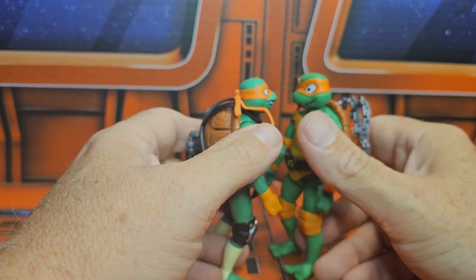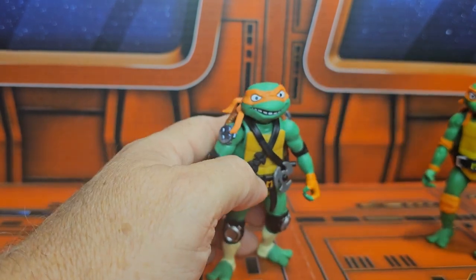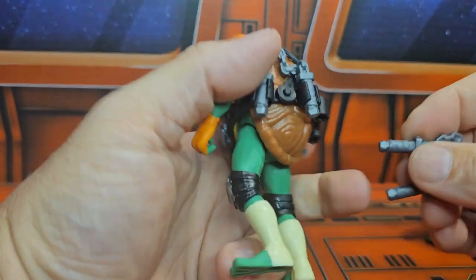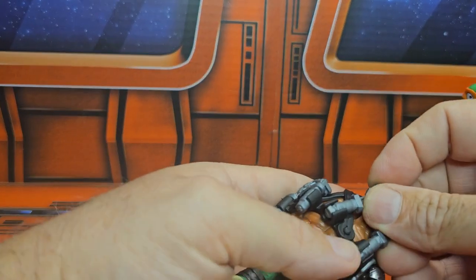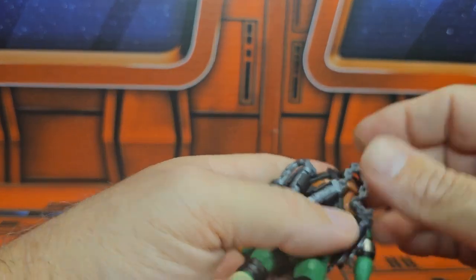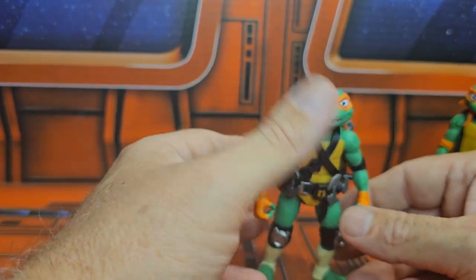They stand the same height at four and a quarter inches. So if you didn't find the other Michelangelo, just go to Target right now — they're five dollars. You can have this version and be all right.